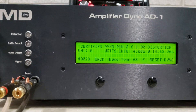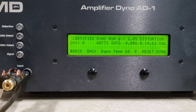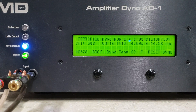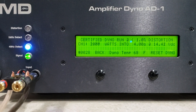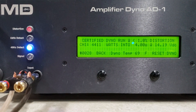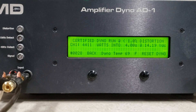Starting at 14.6 volts — 4,411 watts, dropped to 14.1 volts.